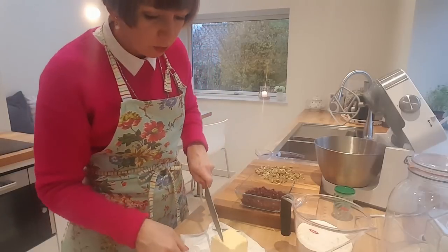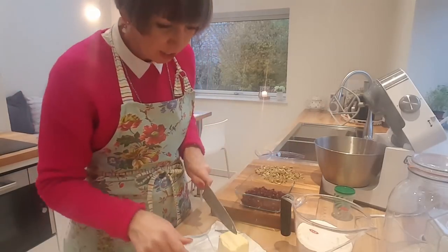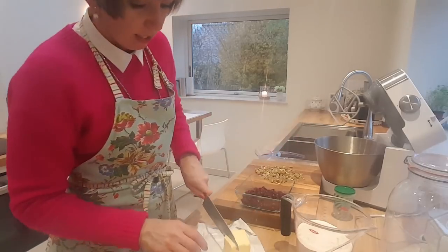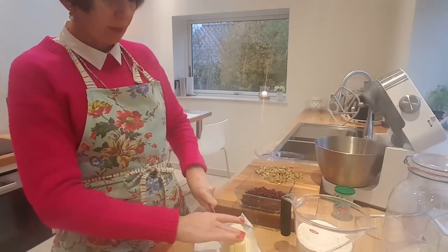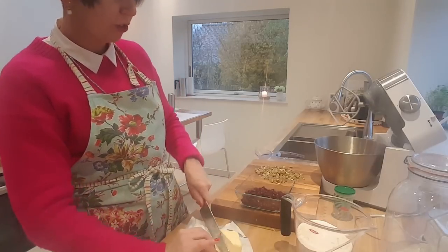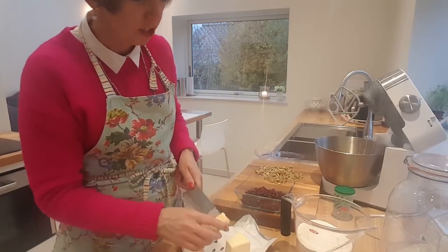We are doing these things together — I'm just like you, this is my kitchen, this is my life. I'm putting in the butter — that was two sticks of butter. And make sure you use butter, not margarine.